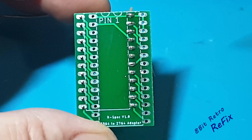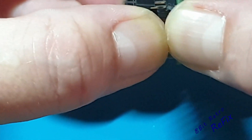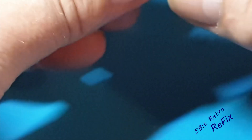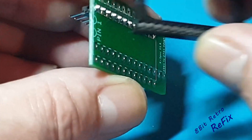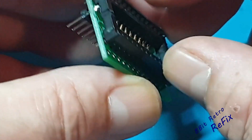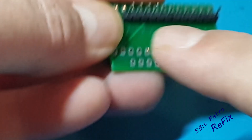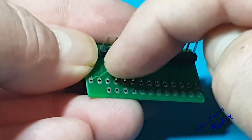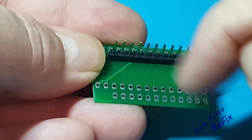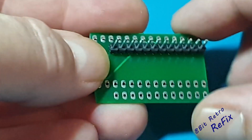That looks good. I'm going to put the socket on now. I'll pull this back off the board. You can see the difficulty now - if I put this board on top of there, it holds it off slightly but there's not much you can do about that. You can see now, if I'd soldered those other pins in, it would have been so awkward to get in with the soldering iron to reach these pins. So I'm going to do these pins, put it back in the adapter, and solder this last row up. That should be pretty much the adapter plate done.